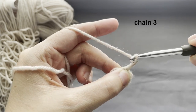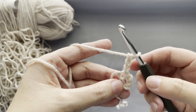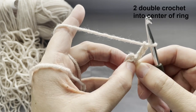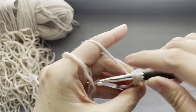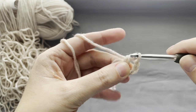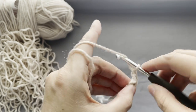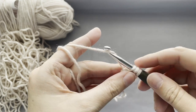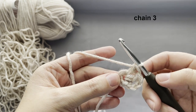After the chain 3, place two double crochets into the center of the ring. Your beginning chain 3 counts as your third double crochet. Chain 3 — you are making a corner.